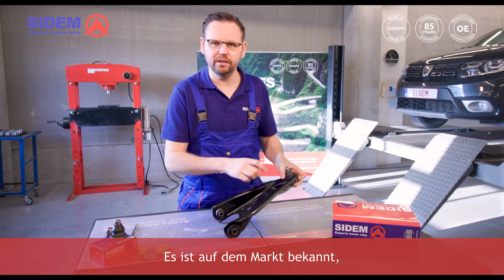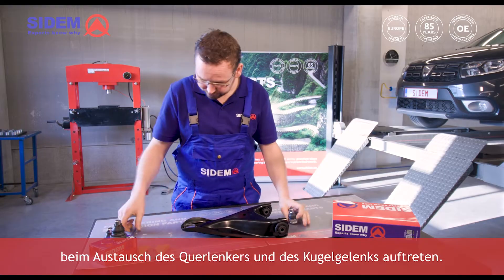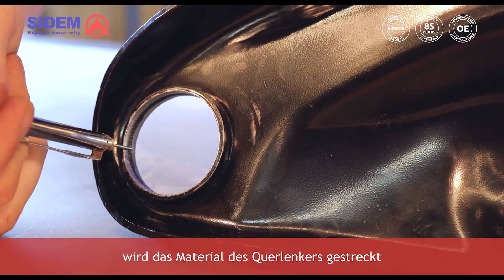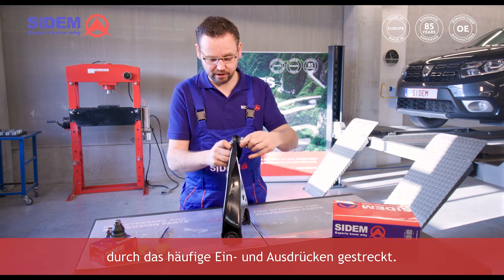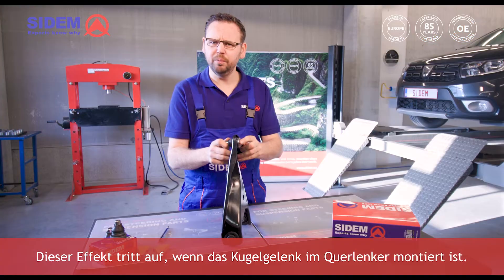It is a known issue in the market that with some of these car models, problems arise when replacing the track control arm and the ball joint. When the ball joint has been replaced several times, the material of the track control arm gets stretched due to frequently pressing it in and out. This results in play when the ball joint is mounted in the track control arm.